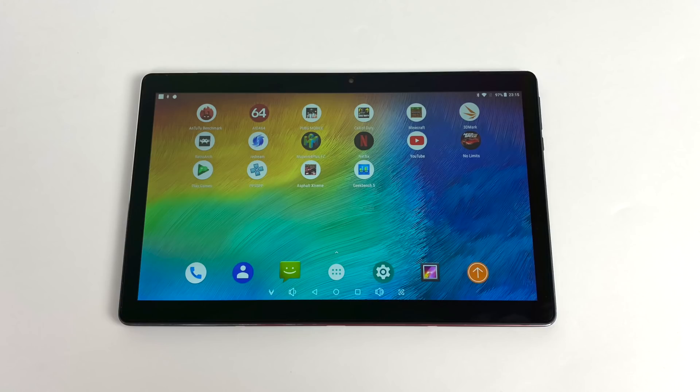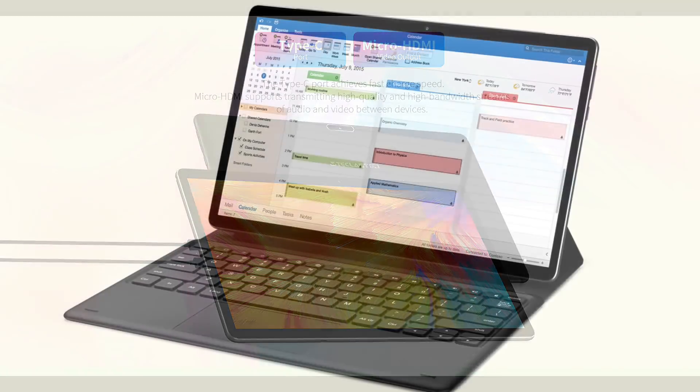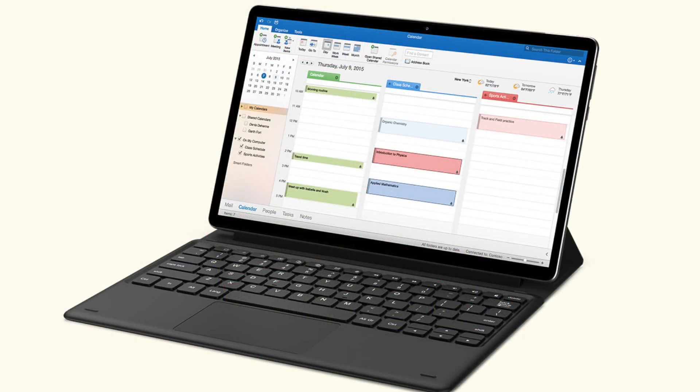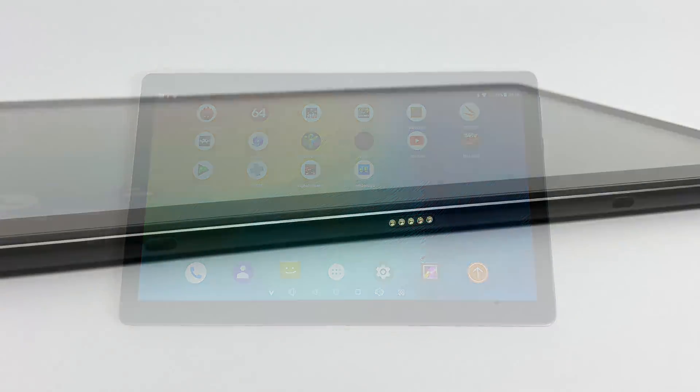One thing I want to point out are the pictures you're going to see when you're going to purchase one of these. You'll notice that the bezels are a lot smaller in these pictures, but when you get it out of the box, you'll notice that it's a chunky boy. For 2020 and the price you're paying, they should be a bit thinner. There's definitely a little photoshopping going on with those promotional pictures.